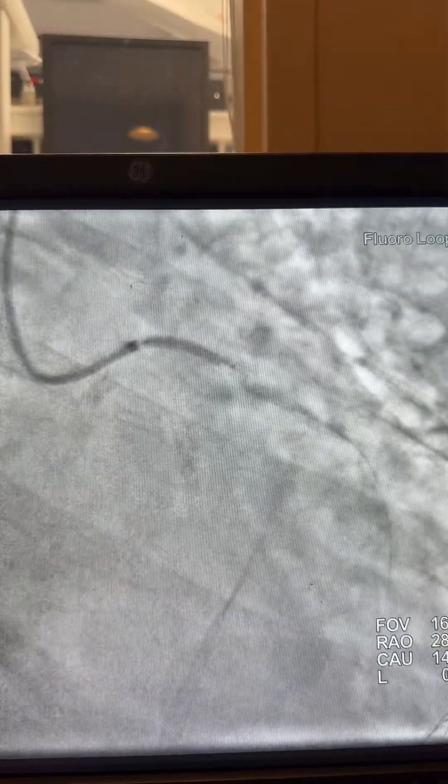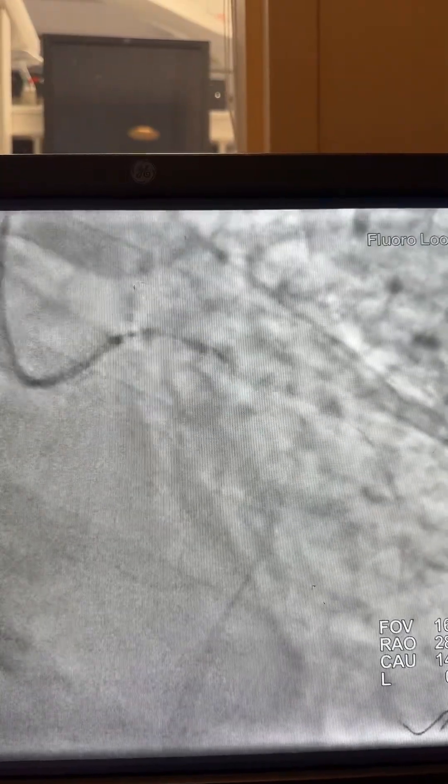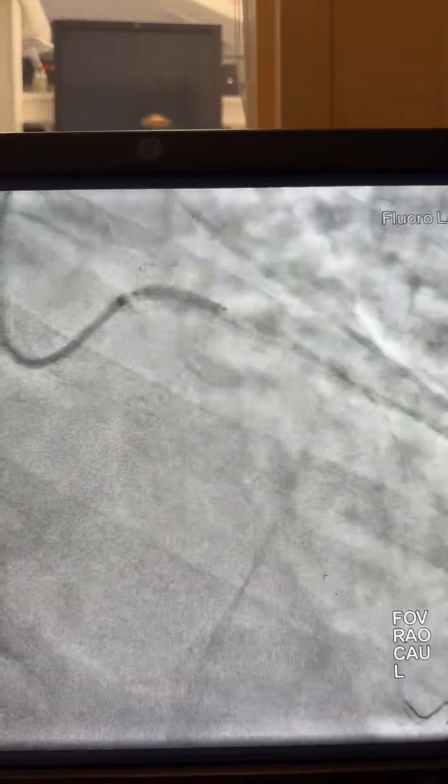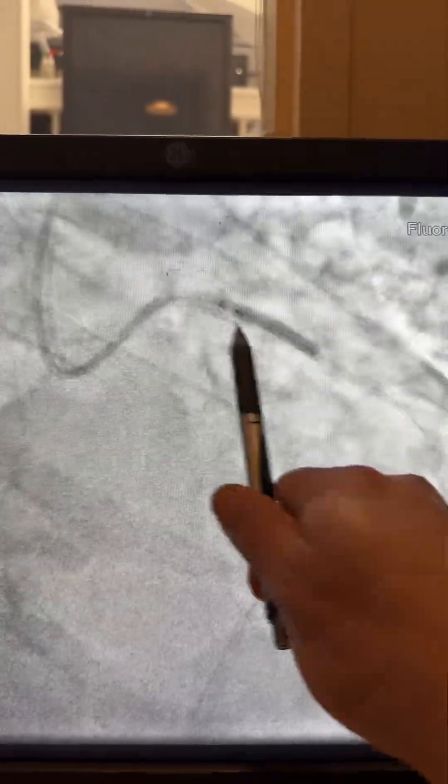Here we try to make sure the stent is in a nice spot, then inflate it in the proximal segment also at high pressure. Same scenario — advance the balloon, inflate it, and advance the guide liner to look distally and make sure there is nothing missing that needs to be fixed. Now here you can advance the stent — a 5.0x38mm stent distally, also at high pressure.